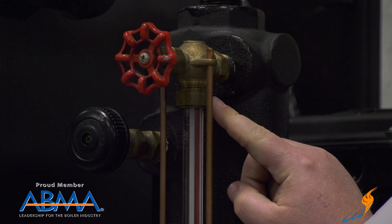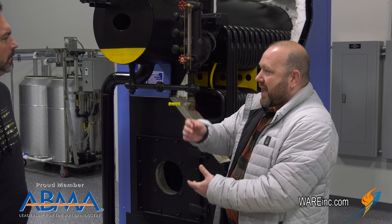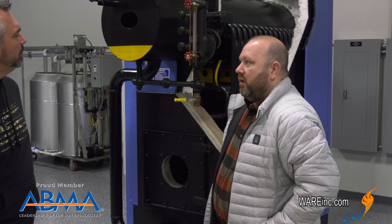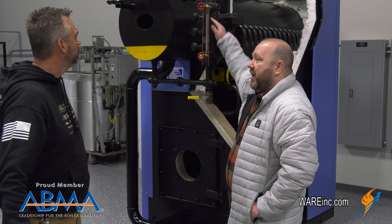That gives you a little room to slide it up, slide it back down into the bottom, and tighten both ends securely. That'll give you a little bit of bite on both sides.